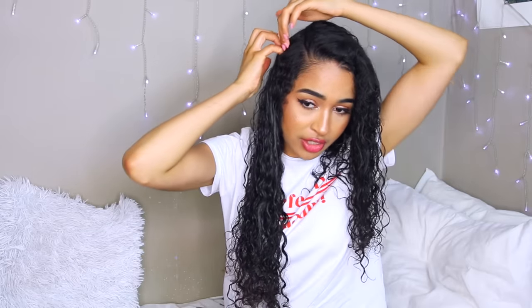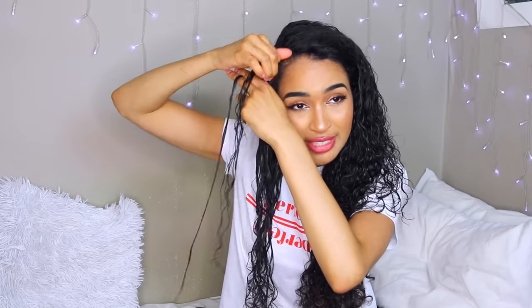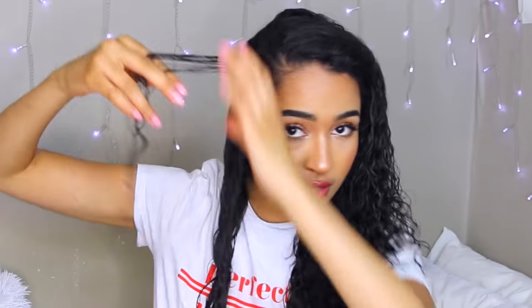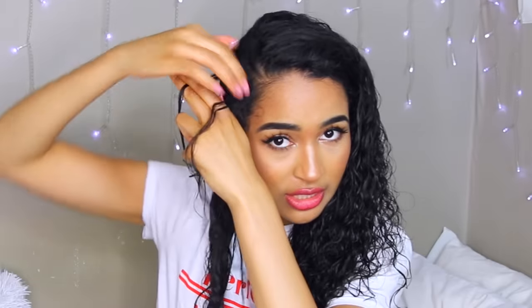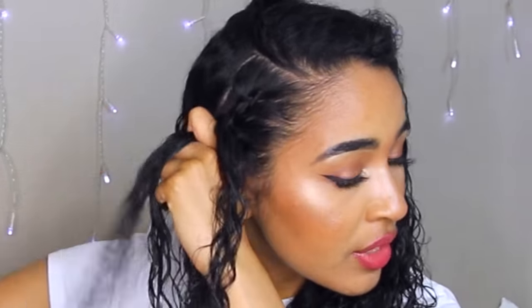This doesn't have to be a perfect cornrow — it doesn't even need to be straight. You're putting a wig on top so it doesn't matter what it looks like. You can make it a French braid; it doesn't even need to be a cornrow. I take the top section, split it into three, and start taking them under the middle section, alternating. With every turn I take some hair, trying to take even flat pieces on both sides. The clip on the wig should just hook onto the braid.